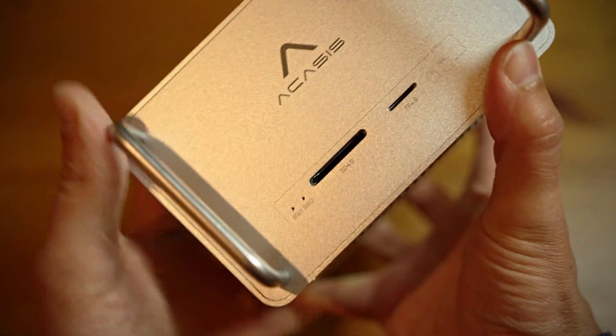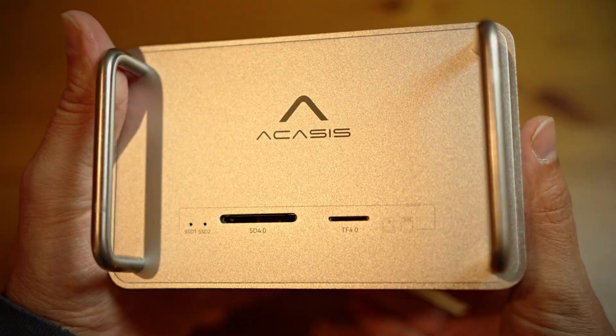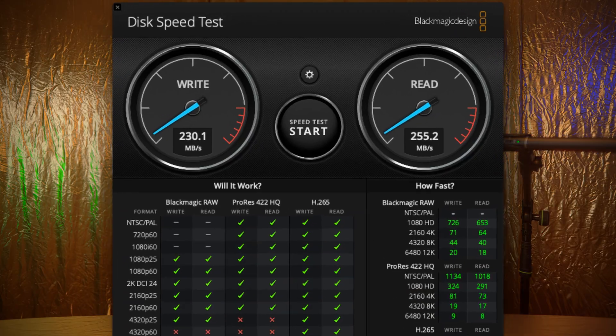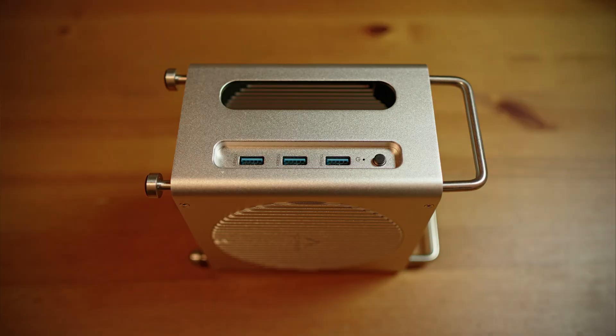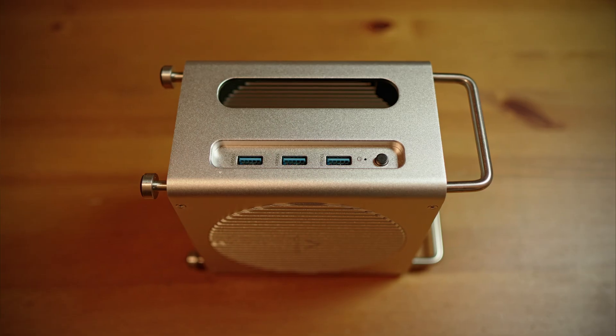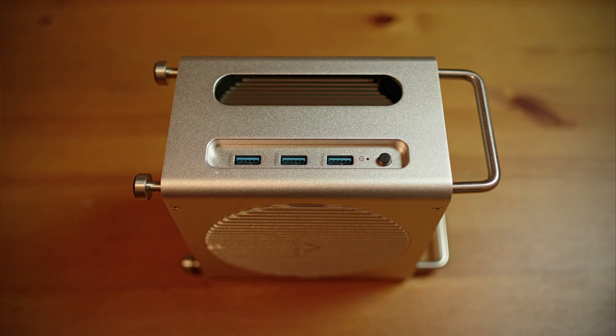You get two card slots up front — SD and TF 4.0 — supporting speeds up to 312 MB per second. In my own tests I managed at least 255 MB per second read speed. The front also features three USB-A 3.2 Gen 2 ports. Finally, USB-A on the front of the Mac again — I missed them so much.